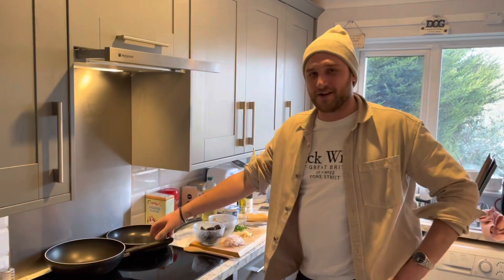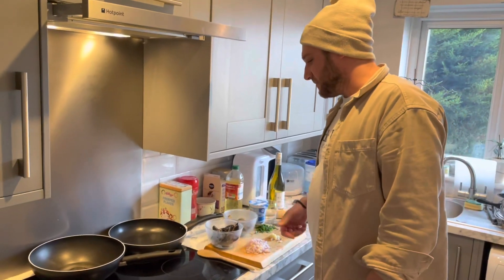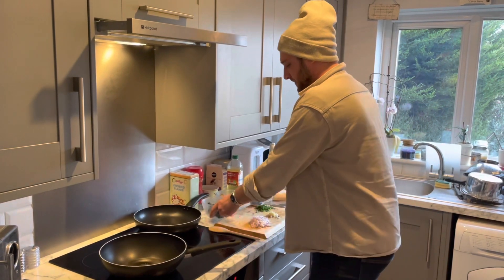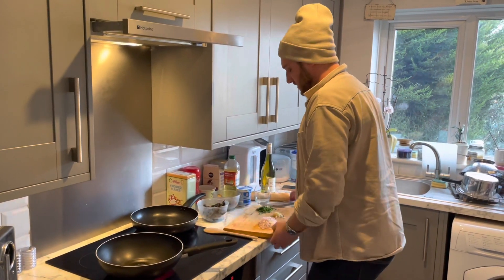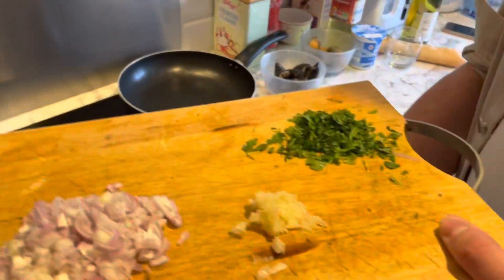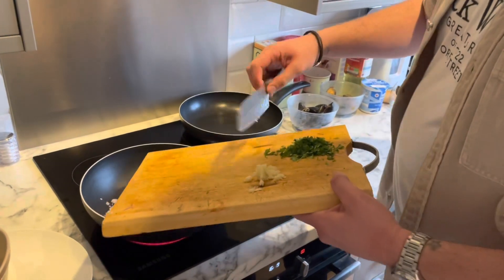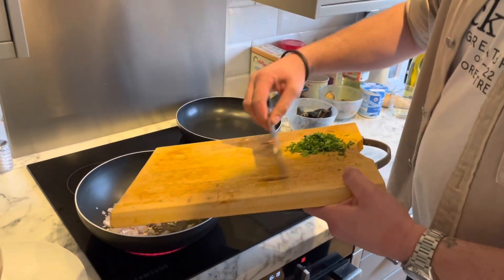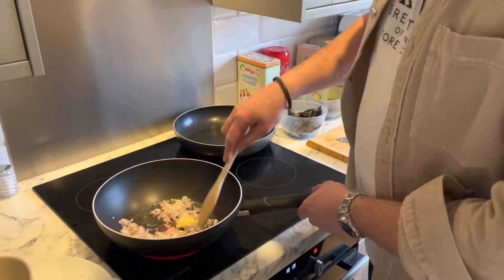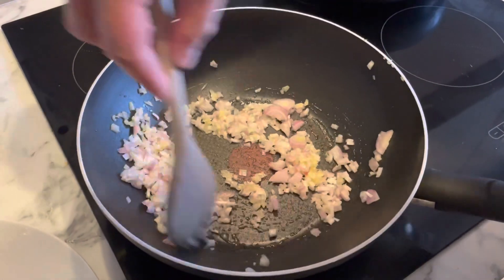We are going to cook the mussels and the cockles that we foraged from the beach. We have got some oil in the pan and some cut shallots here on the board. When that oil is nice and hot we're going to get those in along with some garlic, and we're just going to sweat that off so it is nice and soft.